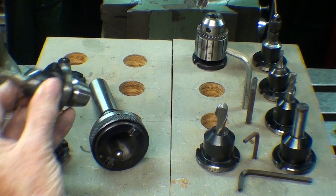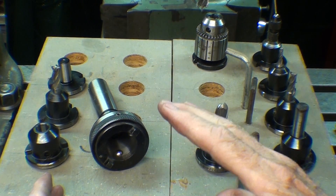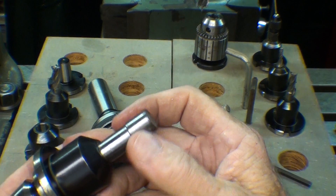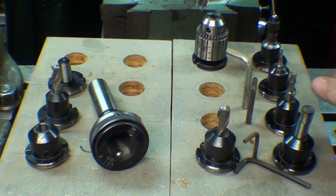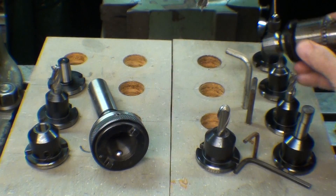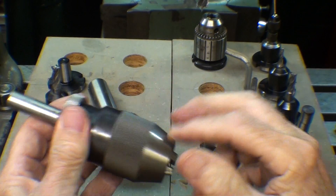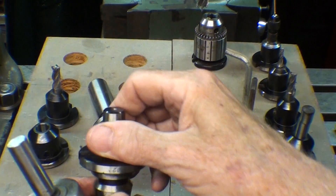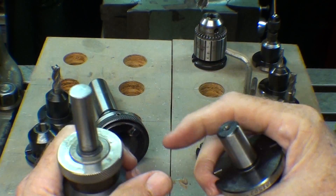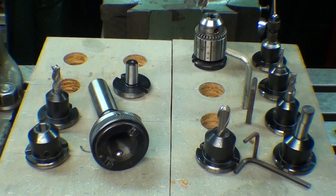Half inch and there's a three-eighths. These other ones here are three-eighths, but notice that I keep several different kinds of end mills in there. Here's a ball end mill, there's an edge finder, and a wiggler, and some other end mills, as well as a three-eighths Jacobs chuck. Also out on loan to my other machines is an Albrecht chuck, three-eighths, but normally I have it mounted on this tool. I forgot what Jacobs taper that is, but that's what fits into here.